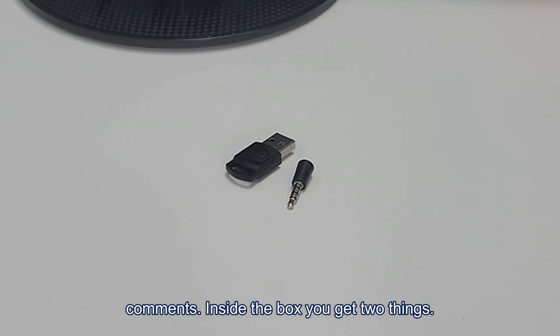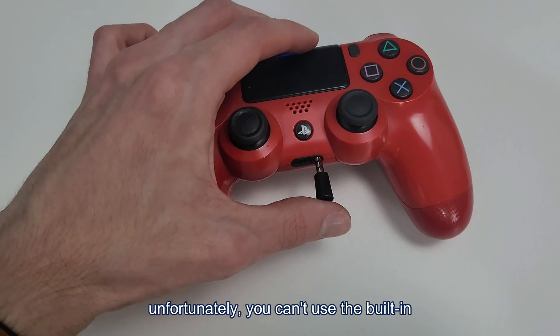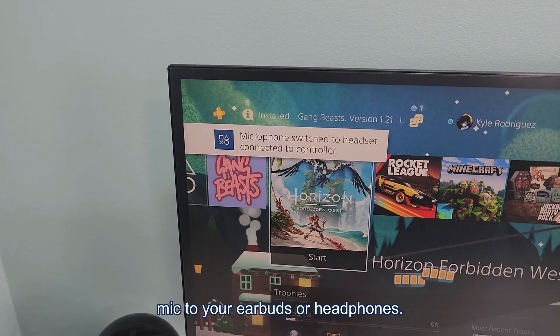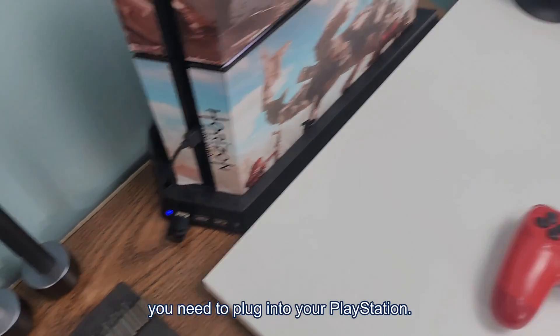Inside the box, you get two things. The first is a little microphone you need to plug into your controller because, unfortunately, you can't use the built-in mic of your earbuds or headphones. The other thing is a little USB device that you need to plug into your PlayStation.